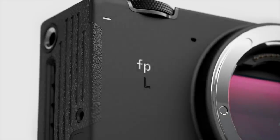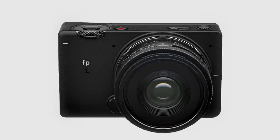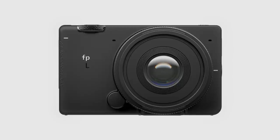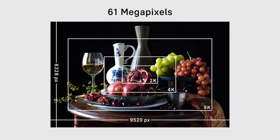New FPL. The new Sigma FPL features a 61-megapixel sensor, the highest resolution ever for Sigma digital cameras.